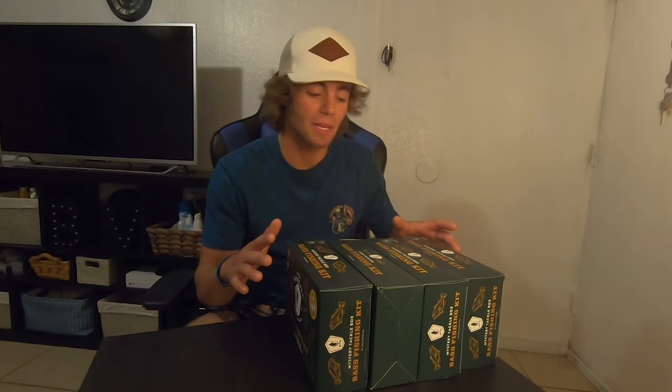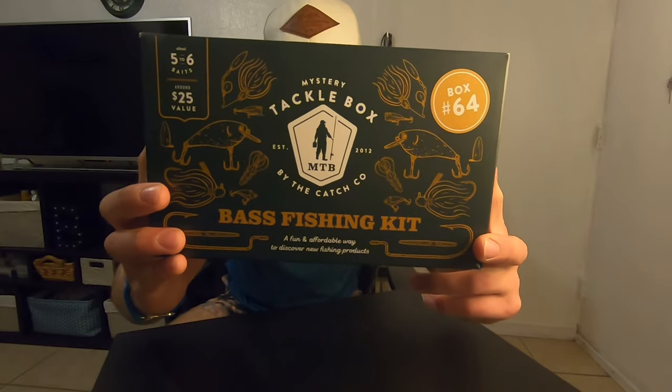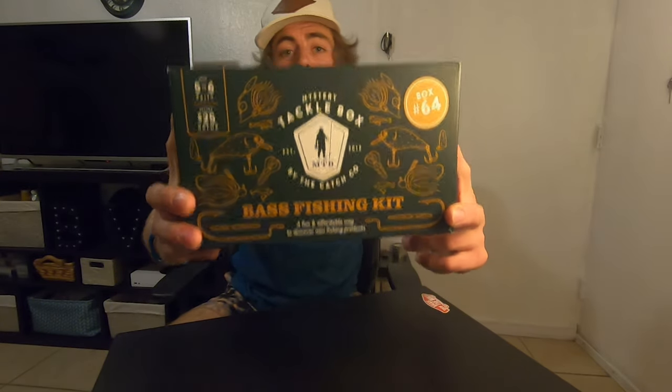We're going to start out with one at a time because I want to make this last. Let's get some of these out of the way so we have some room for the tackle. We are starting out with box number 64 from Mystery Tackle Box. They're numbered so you don't get the same one over. Let's get this thing opened up.